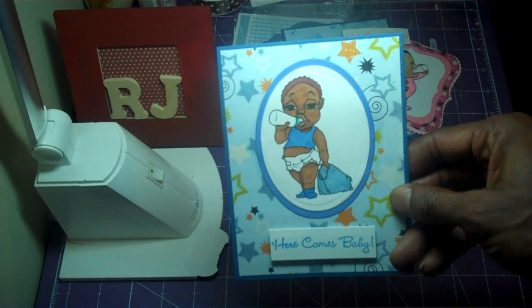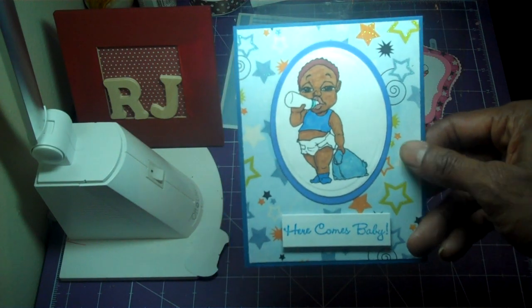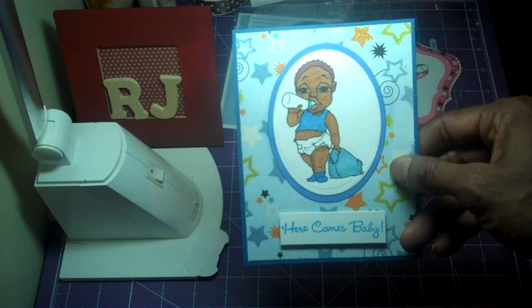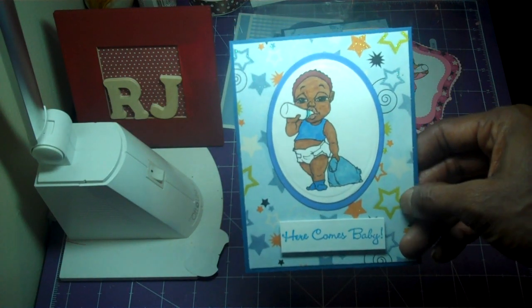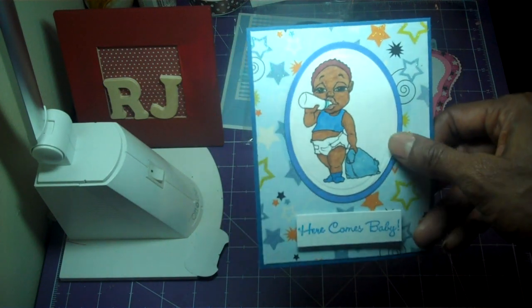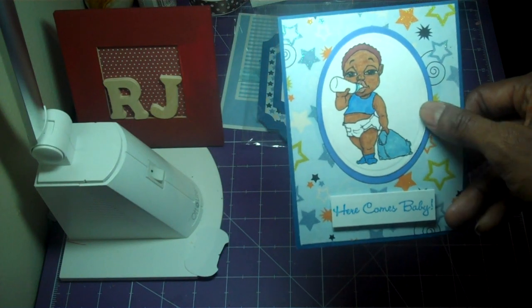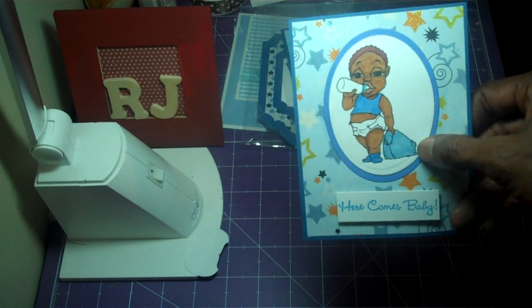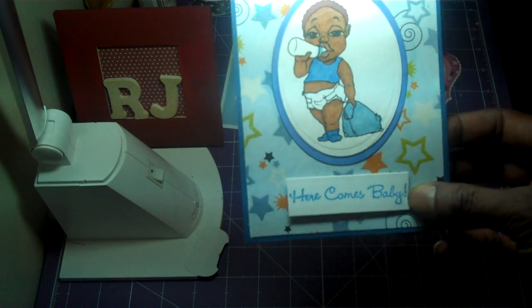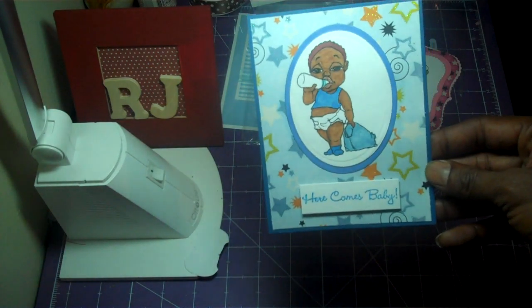I used Recollections paper — this pattern paper is the Party Time collection from My Mind's Eye, which I showed you for the girl card. As you know, I'm a big Spellbinders fan, and this is the Spellbinders ovals die. I used another oval to back it, and I also used the Here Comes Baby stamp again from the previous video.